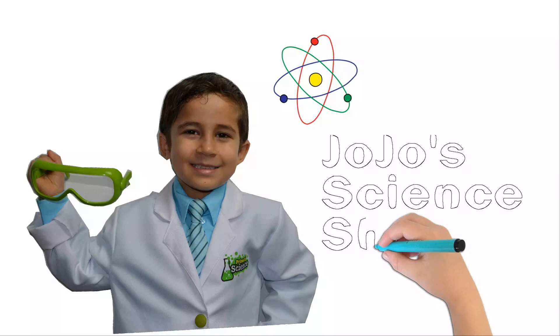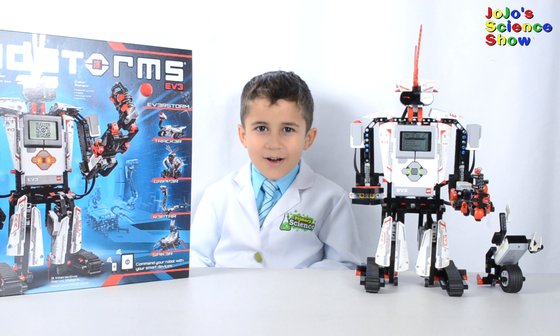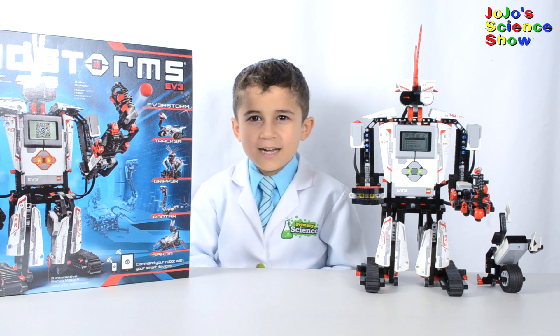JoJo Science Show! Hello, welcome to JoJo Science Show.